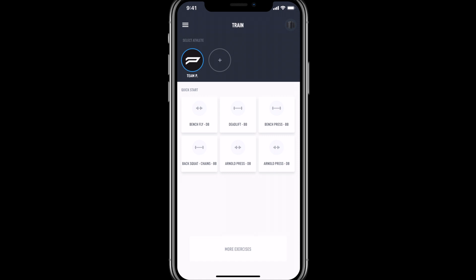Hey team, today I'm going to walk you through connecting your Push Band 2.0 within the Push Pro application.